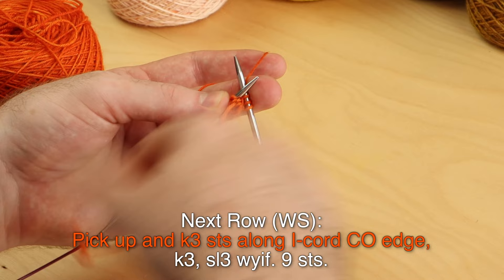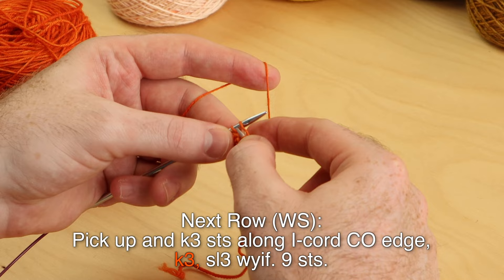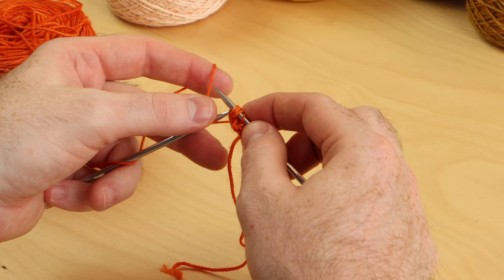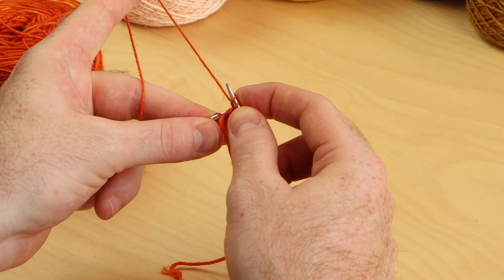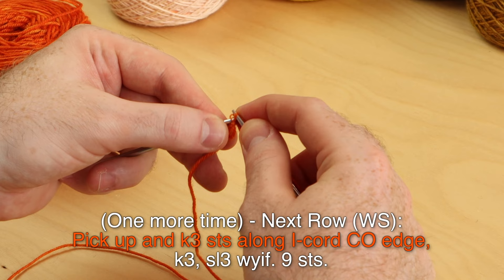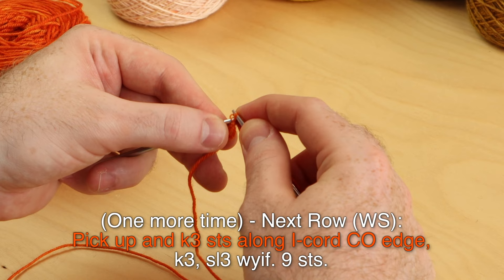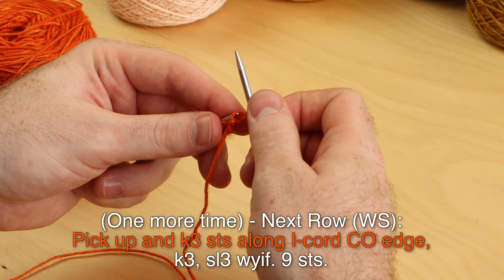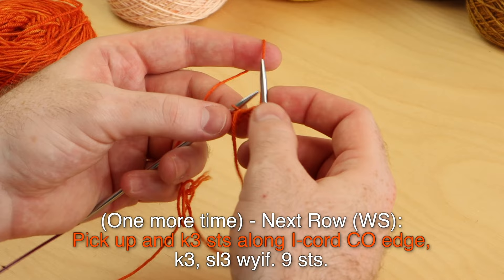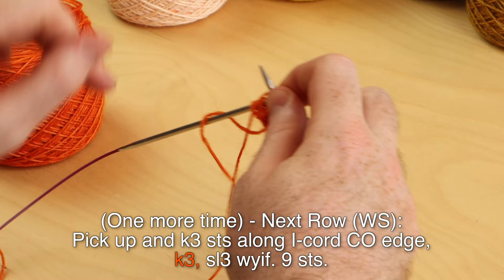You should have nine stitches on your needle. Knit the center three stitches, and then slip those last three stitches with yarn in front. Let me show that one more time because that pickup is one of the trickiest parts to start this shawl. Picking up those three cast-on stitches: get those strands one at a time. If you're throwing the yarn in your right hand, just pick up the stitch, get it onto the left needle, wrap the yarn around. Don't be too choosy — just get any three strands along that little tail.